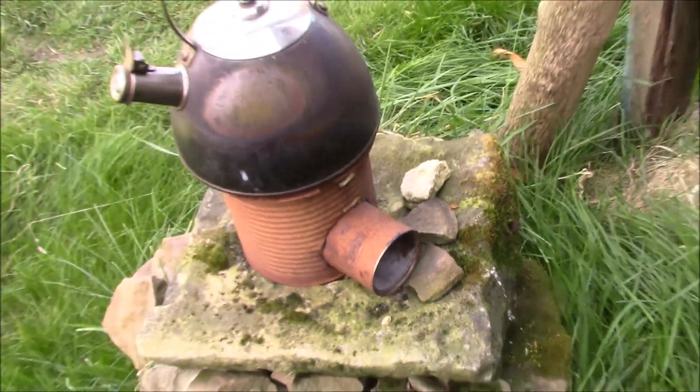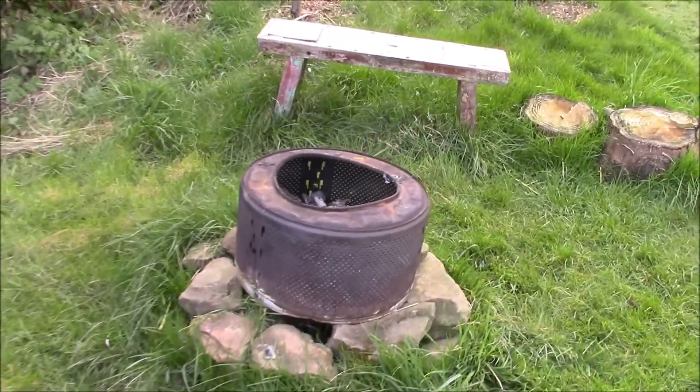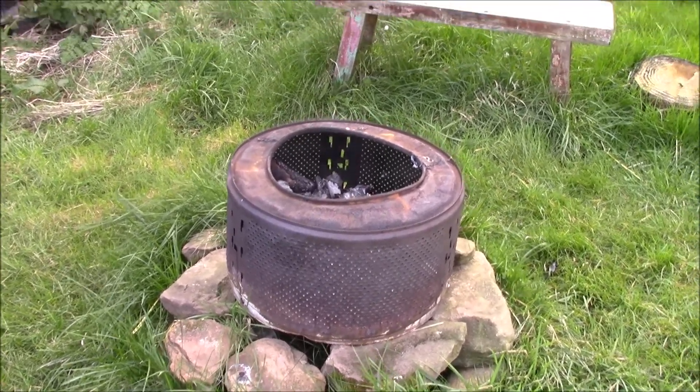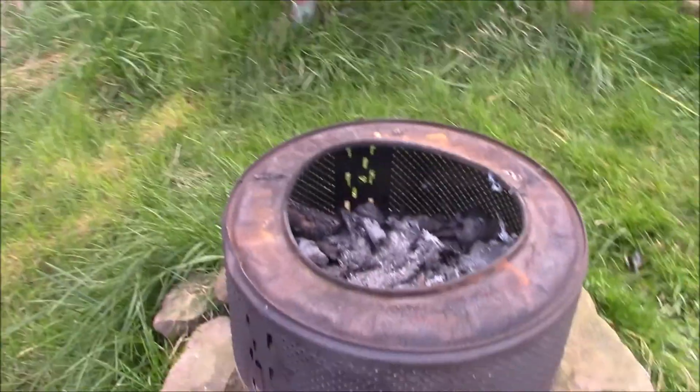Or we can use the fire pit area over here, which is a washing machine drum that we took out of the washing machine and put on these stones just to keep it off the ground. It really does keep warm. We've got a bit of a trivet as well, in case you want to cook on it.